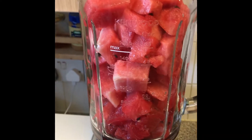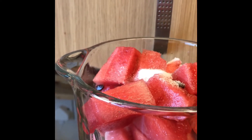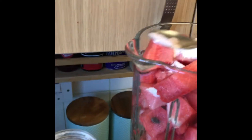We have cut the watermelons in cubes. We will put it in sugar. After that, we will add a little green onion. We will add a little green onion in it. We have added a little green onion.